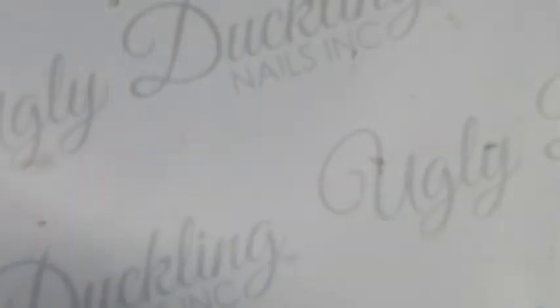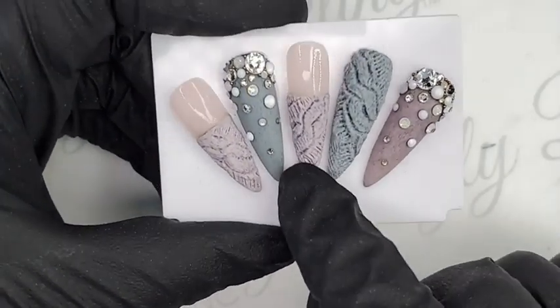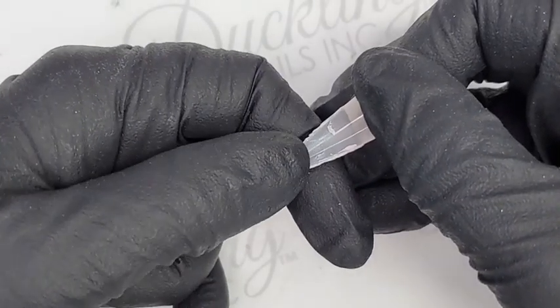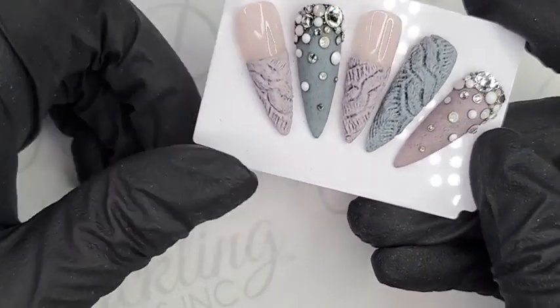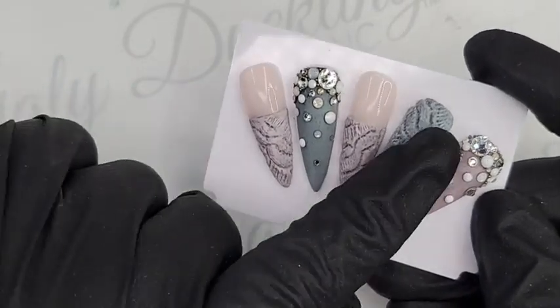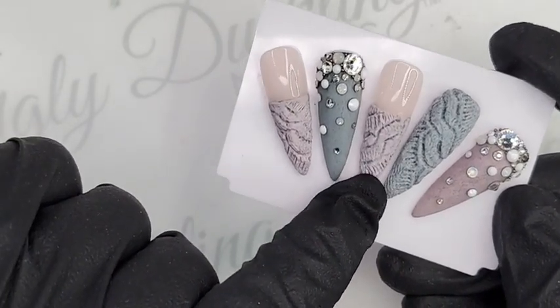Let's go ahead and cure that for a full 60 seconds. While that's curing, let's look at what we've done on this gray one — similar to what I just did for you guys. On these ones I've actually gone ahead and done a coat of gray gel polish underneath, then sculpted the sweater on top. When I carved into the 3D gel, that's what helps create shadowing, because I've carved in enough where you can see the underlying gel polish shining through. This one is done just with the gray 3D gel, and this one is done over top of a thin layer of gray gel polish underneath.